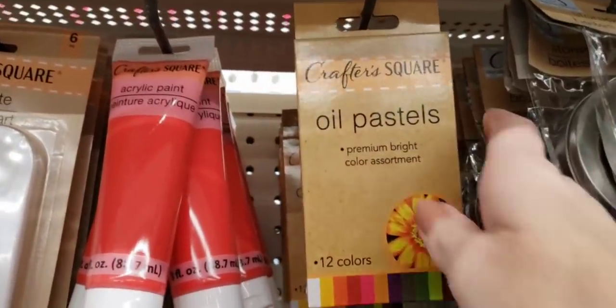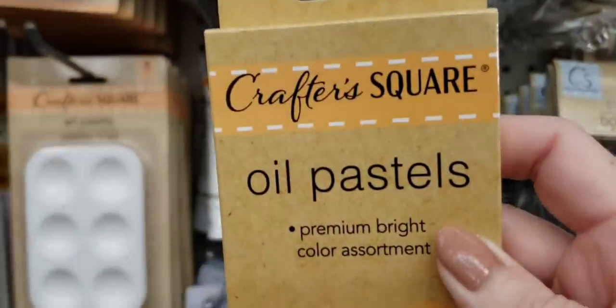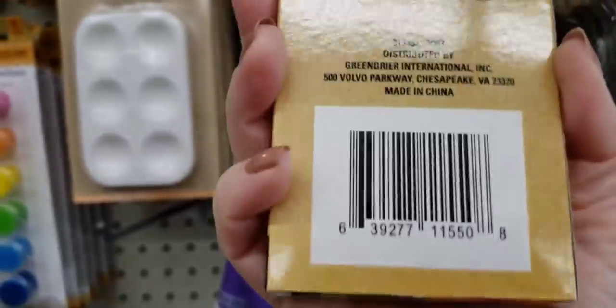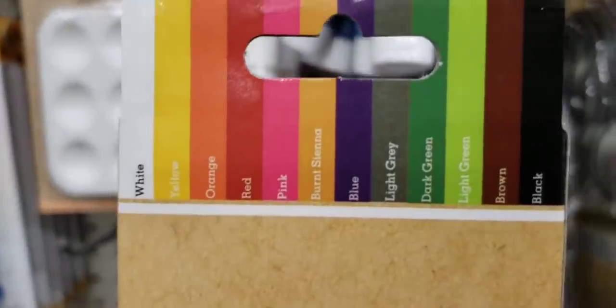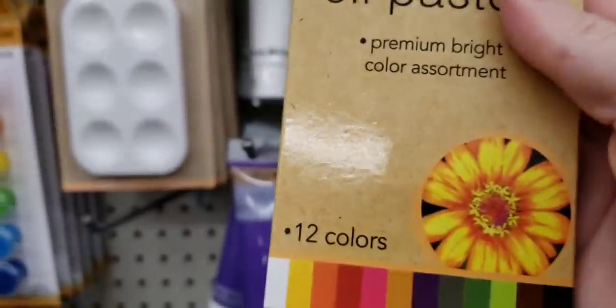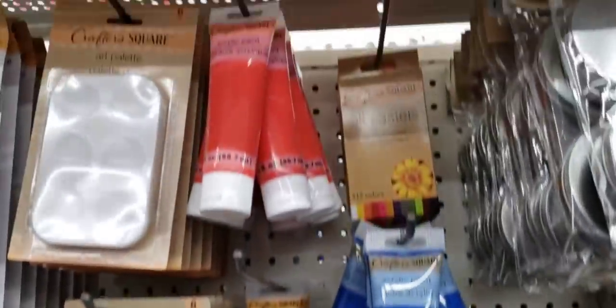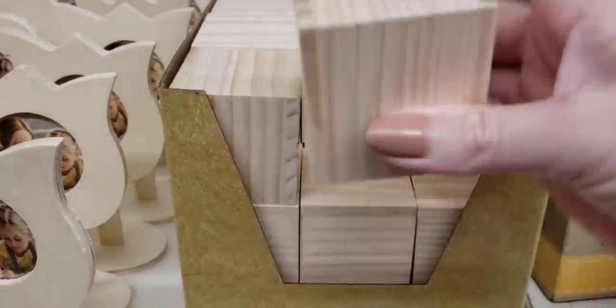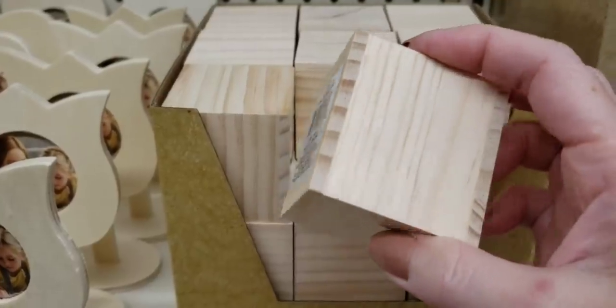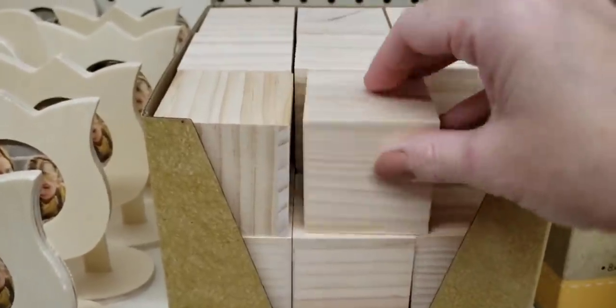Over here by the Crafter Square, I found some oil pastels — this is a 12-pack, they're somewhat like crayons, and these are all the colors you get. Another fantastic find: these are the Crafter Square wood cubes. These are amazing, I have so many ideas for these, and I'm guaranteed these are going to go quick.